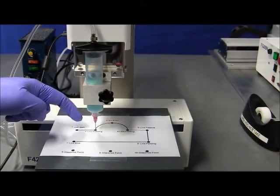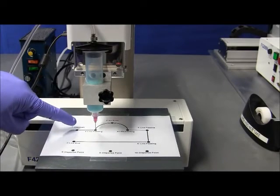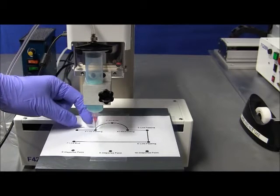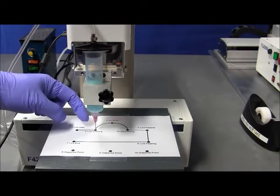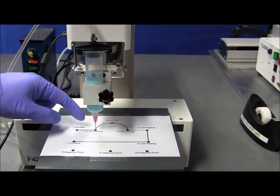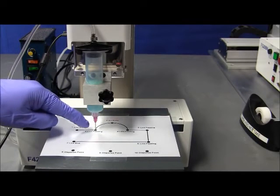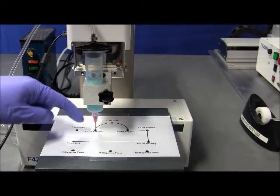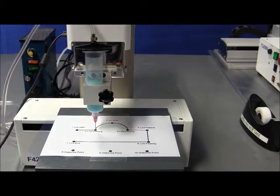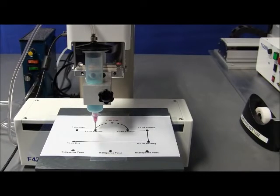You will need to do a line passing every time there's a change in position. So let's say you want a straight line from here to here — you only need to define the two end points, which is the line start and line passing. The points in between are automatically calculated by the robot, and that provides a straight line from point to point. The only reason we have a line passing here is because we're changing position — we're doing an arc on the next step.